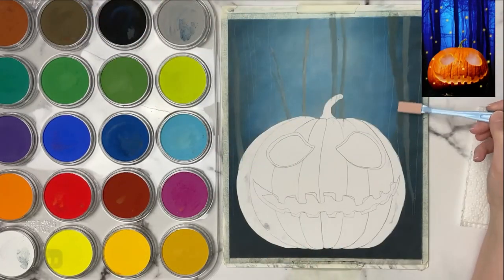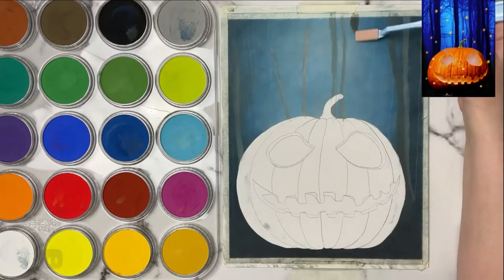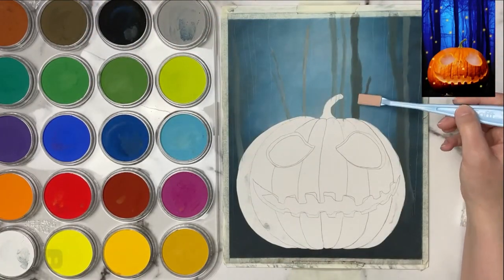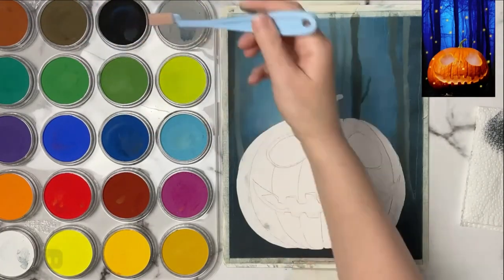I'm using the square soft tool for this just because it has that nice sharp edge on the top, so I'm using that mostly to lay in the trees. I'm sort of just going back and forth putting some light trees in, putting some dark trees in, and just seeing how it looks.